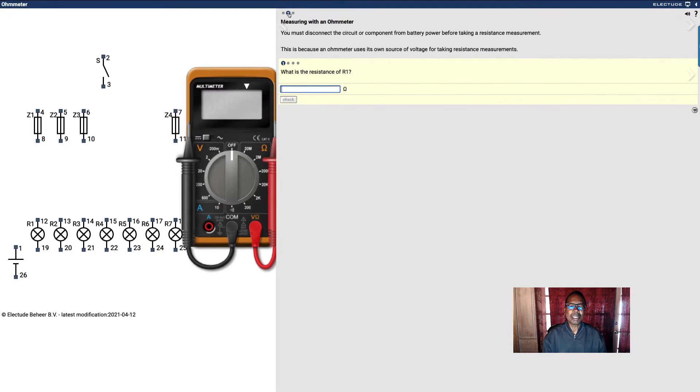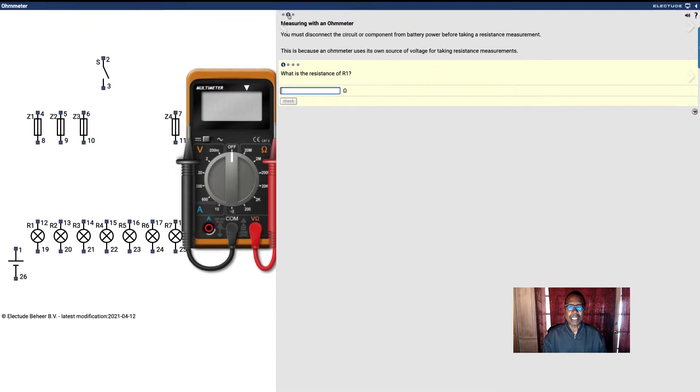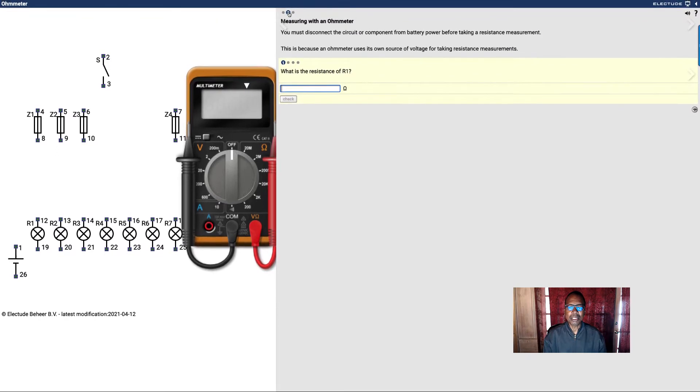You must disconnect the circuit component from battery power before taking a resistance measurement. This is because the ohmmeter uses its own source of voltage for taking resistance measurements.